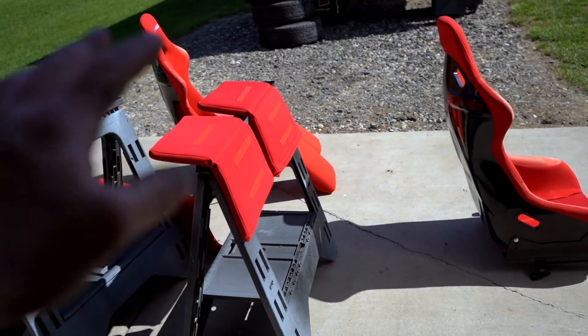The red seats are all cleaned up and dry. Let's throw them in the car and go meet up with the guy who wants to trade for his stock seats. I'm really excited to get factory seats back in the car — and a factory steering wheel too — it should make it a little more comfortable to drive.